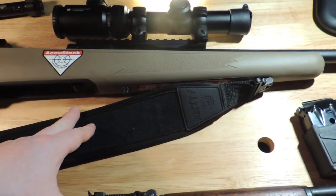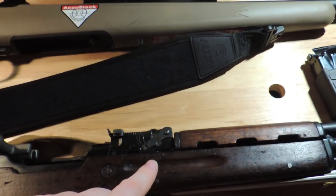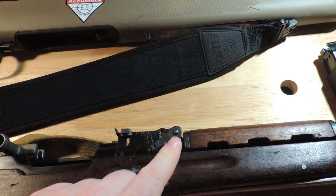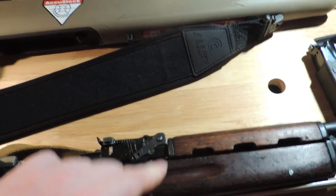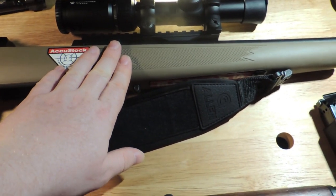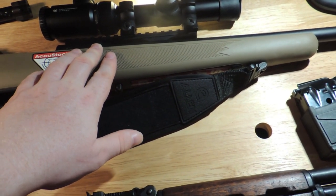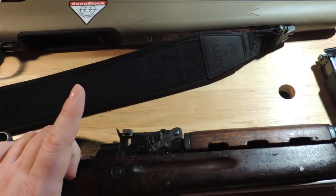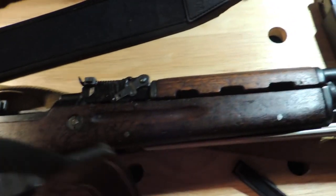Those are the requirements. Also, it cannot be heavy — as part of the main requirements, it cannot be heavier than 4 kilograms, or 8.8 pounds. Scout rifles are not supposed to be heavier than 3.5 kilograms in the original concept. However, that would eliminate the SKS, which also, in my opinion, makes a good people's rifle.